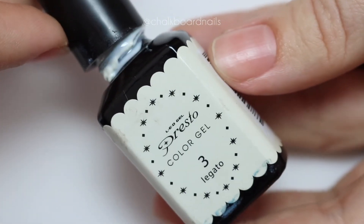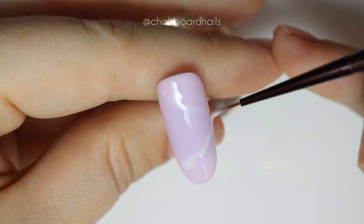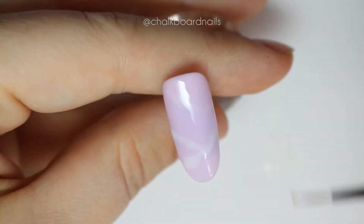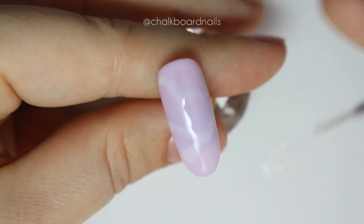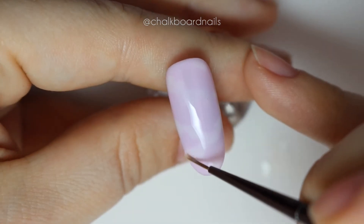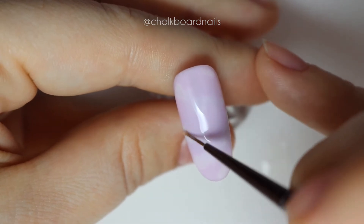Then use your nail art brush to add some loose stripes of a sheer white type polish and blend it out into the wet gel. This should blend out pretty easily and we're going to keep adding more to this, so don't stress out too much about this step.